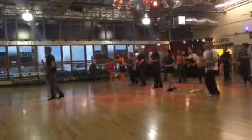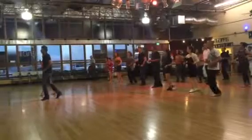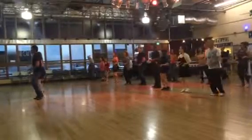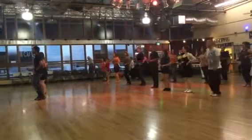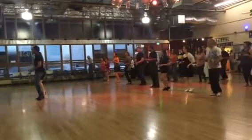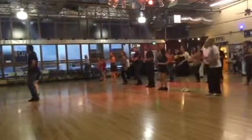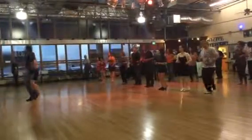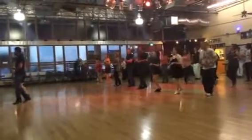And one. Okay, let's go ahead and do a couple of each. Side basic. Left together. Right together. Small steps. Last time. Back basic. Back together. Back together. Back together. Basic step forward. And one, two, three.